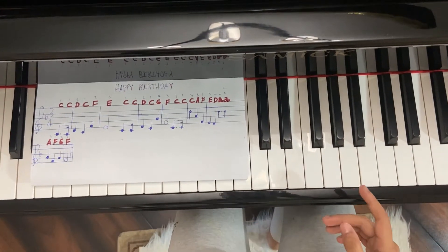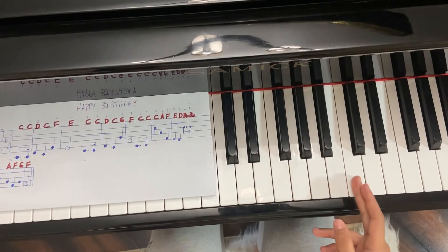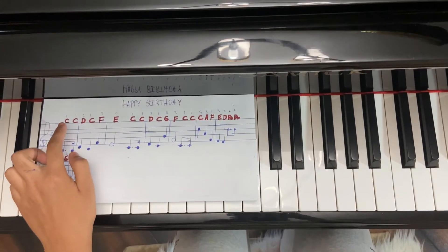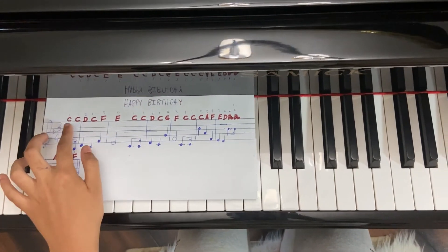As I showed in the first lesson, we covered the names of the white keys — A, B, C, and so on. So we're going to be using that with these red letters. Ignore the staff for now and just focus on these letters.